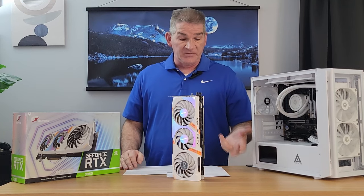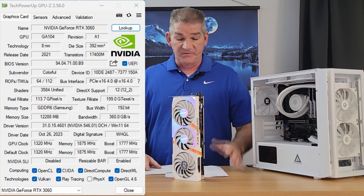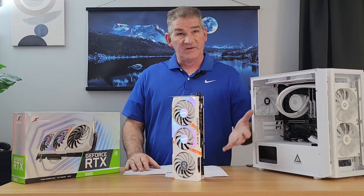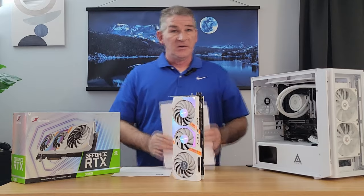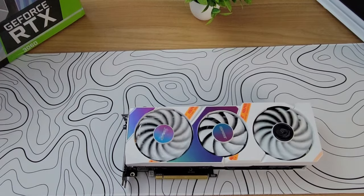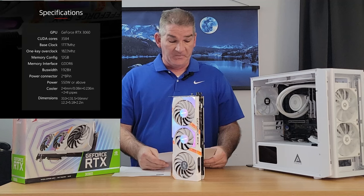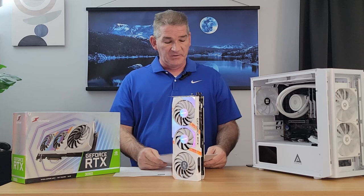According to GPU-Z, it's actually a 3060 12GB card — it turns out that what they advertise as specs holds true, which is a good thing. Now that we know this is a legit card, let's look at the specs. This is the GeForce RTX 3060 with a three-fan design and 3,584 CUDA cores. It has a base clock of 1,777 megahertz.